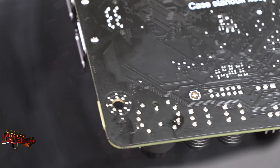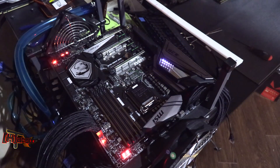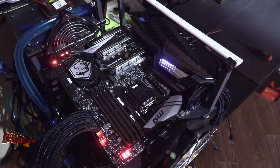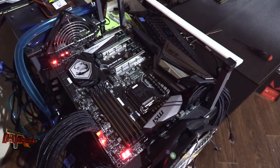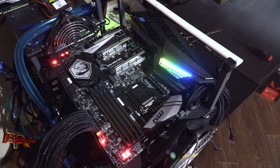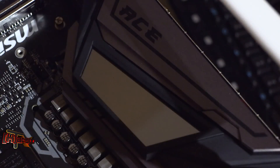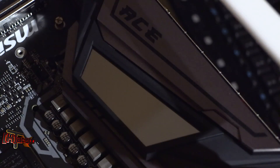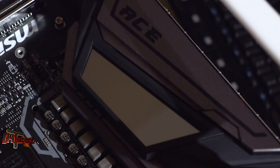As far as RGB goes, this is probably one of the least offensive boards we've seen in a while. The standout feature is the infinity-mirror effect on the VRM cooler unit, which gives you that infinity-tunnel look — and it can be turned off as well.